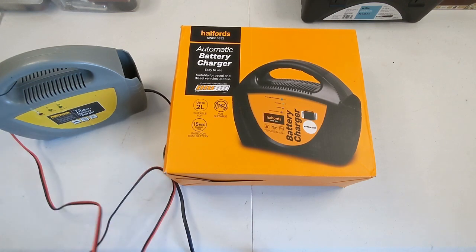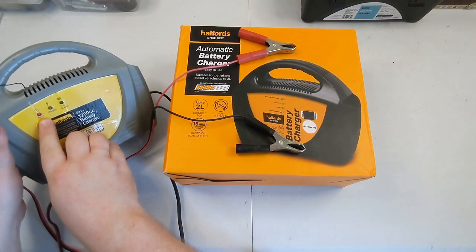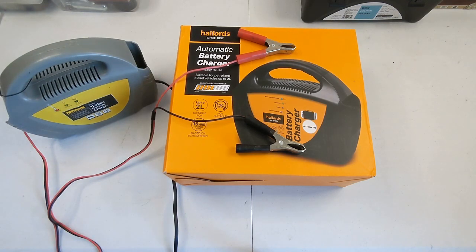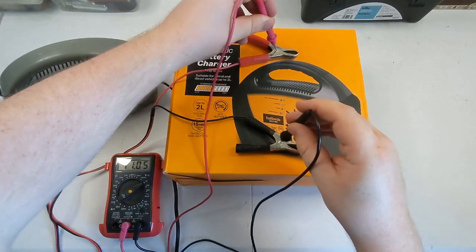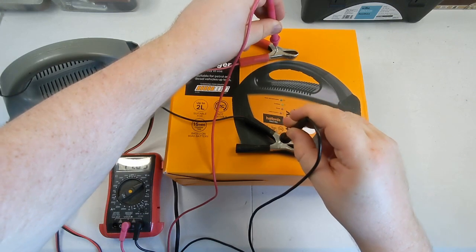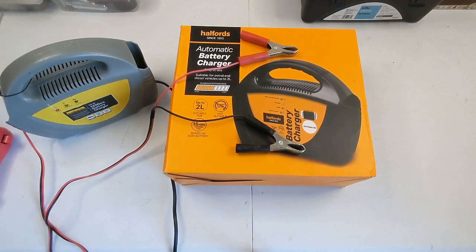I've got my extension lead down here — don't let those touch, nothing good will come of it. So that's plugged in, the little power light is on. The voltmeter is showing 11.05 volts. That's not enough. An alternator will charge at around 13 to 14 volts, and a battery charger should be doing about the same. You need to put more in than 12 volts to bring a battery up. So that's gone — I don't know what's happened to it, but it's not doing its job.